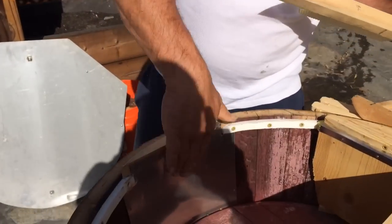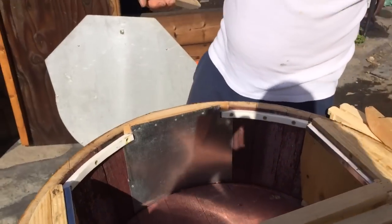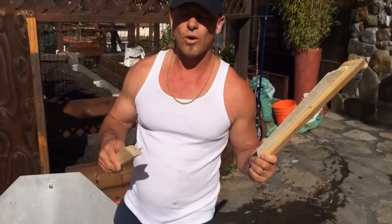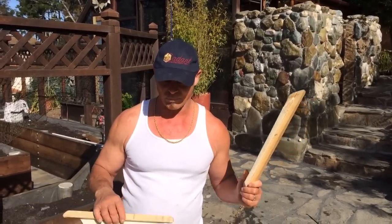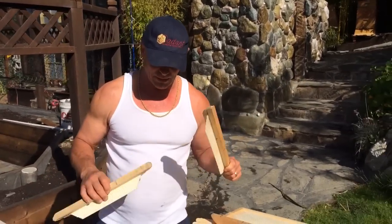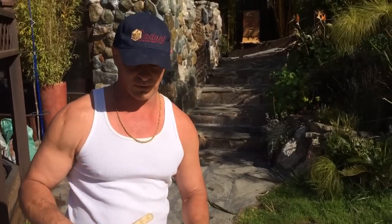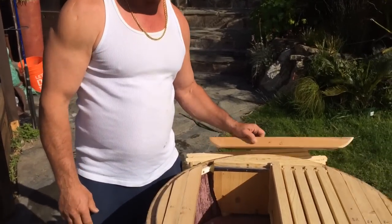And then I sealed this off. What's really important when I design this is I've got to keep all my measurements between 3/8 and 1/4 inch. You don't want more than 3/8 inch because then they're going to build comb where you don't want it. And anything less than a quarter inch they'll propalize, which is okay in some areas. So I had to do a lot of phone calls to my mentor, Oliver, to get all this stuff figured out. But I really think it's going to work good.